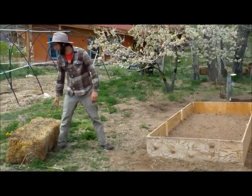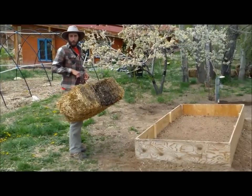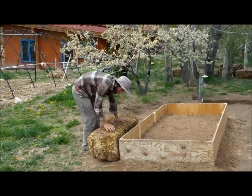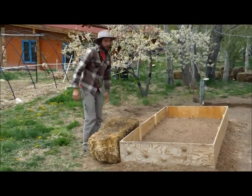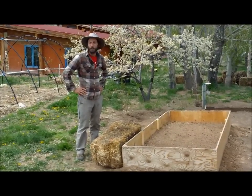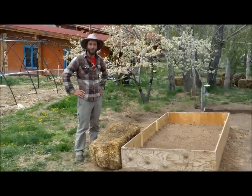Our next step is to insulate the inside of the bed from the elements. What we're going to use is these straw bales — just set them on the outside like so. That will protect our little plant starts and lettuce and early spring greens from the cold of the last frost.